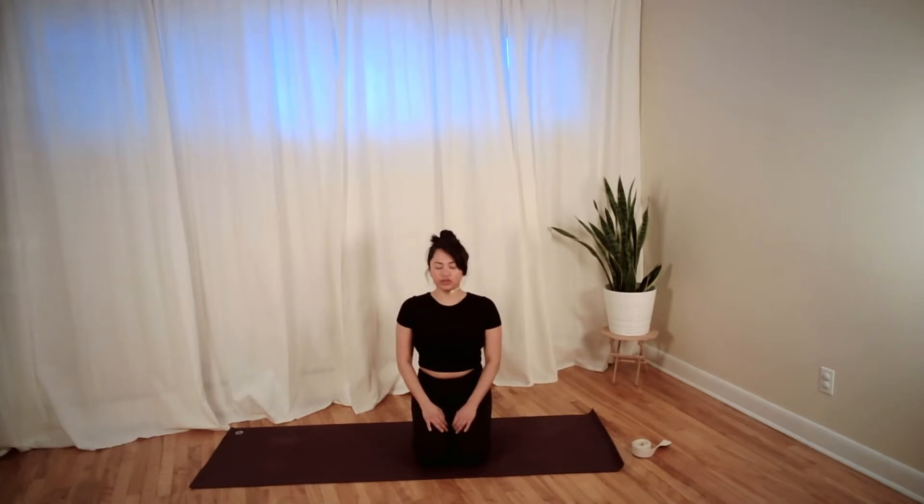Do a few slow breaths here — it's called equal breathing — where we inhale and exhale for a count of three or four, the same on both sides. As you do this, welcome a sense of space. If you're a visual person, visualize filling up an empty glass of water, and as you exhale, slowly pouring that same glass of water out.